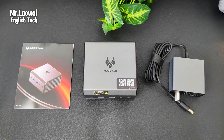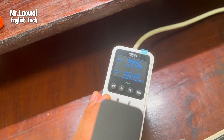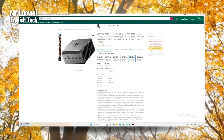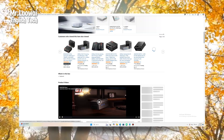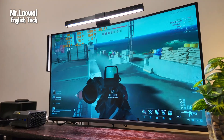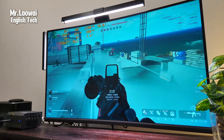This mini PC offers impressive performance in a compact design, perfect for both work and play. With Wi-Fi 7, solid power efficiency, and the option to upgrade storage, it's a great choice for those looking for a powerful portable machine. If you want a compact yet powerful PC, check out the link in the description. Thanks for watching — if you found this review helpful, don't forget to like and subscribe. See you in the next one!